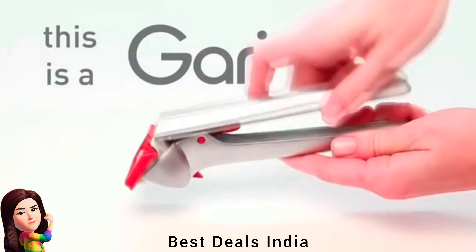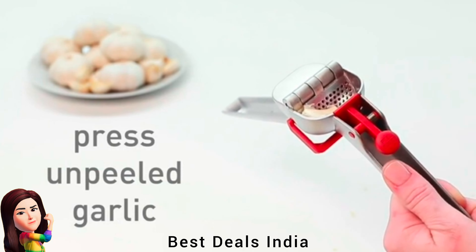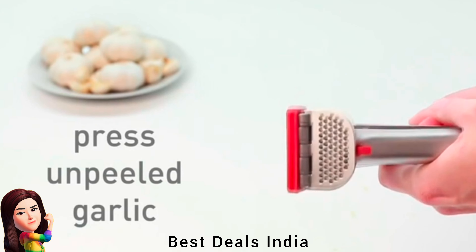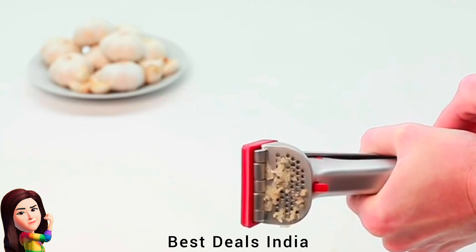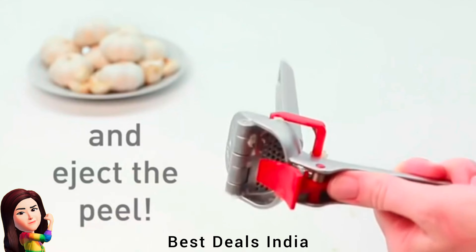4. Garlic Press — crushes garlic cloves without the need to peel first, and automatically scrapes off excess garlic and cleans itself. Dishwasher safe and durable quality. Product link is given in the fourth link.